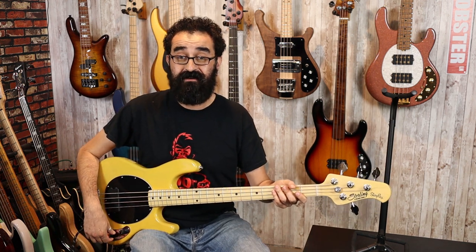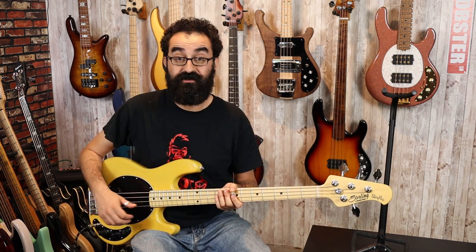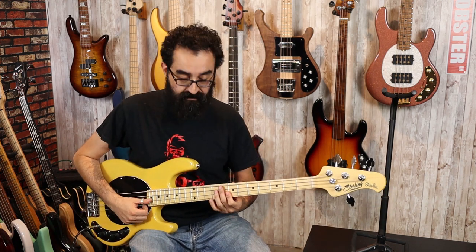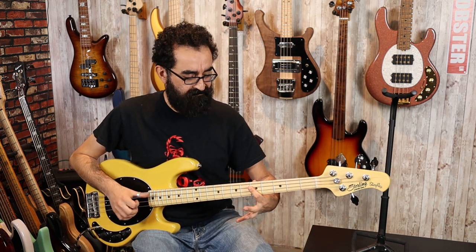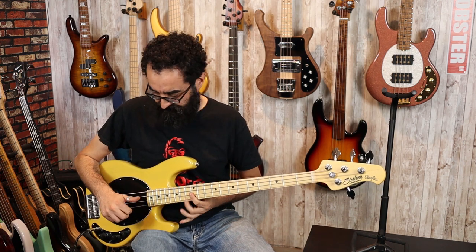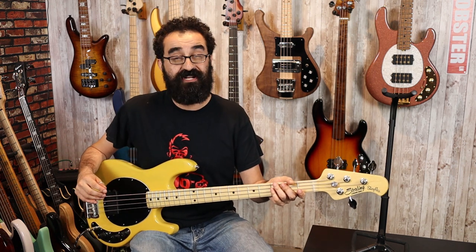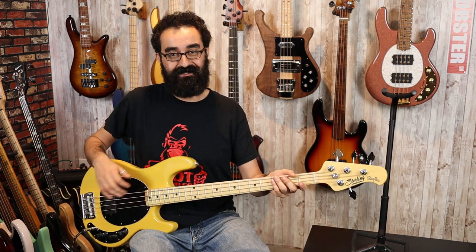Now let's bring everything up to center and slap it one more time — this is the preamp full center. Listen to that huge change in character there, just with the turn of a few knobs. So this is a very flexible instrument and I'm very pleased with the end result.